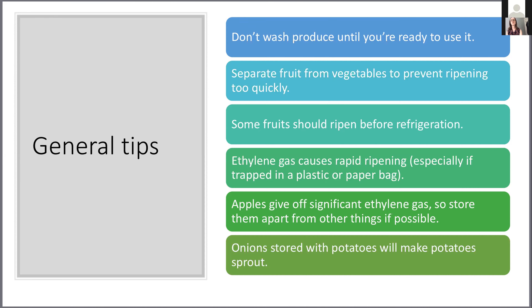Similarly, onions also give off a pretty significant quantity of ethylene gas. I currently have my onions stored in a cabinet with sweet potatoes and white potatoes, and I started to notice the other day my potatoes had sprouted. The ethylene gas from onions makes potatoes sprout. So as you think through things to separate: separate fruit from vegetables, separate apples from other things, and separate onions from potatoes and sweet potatoes.